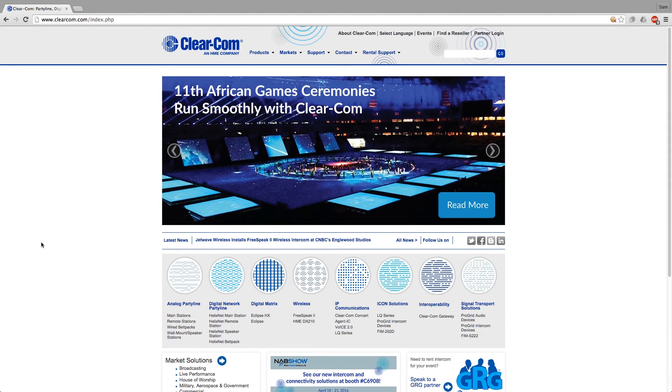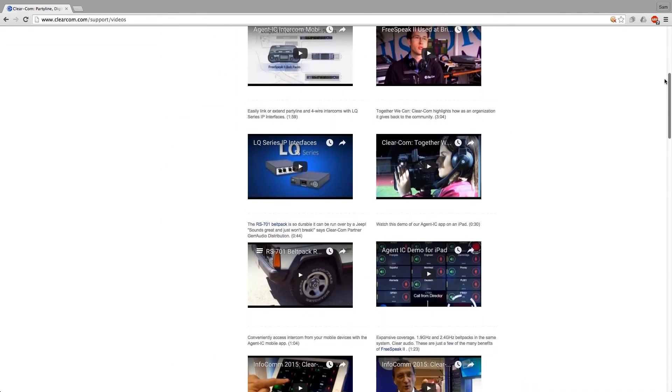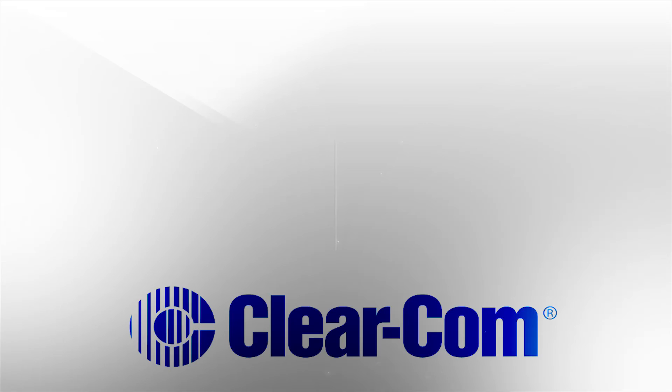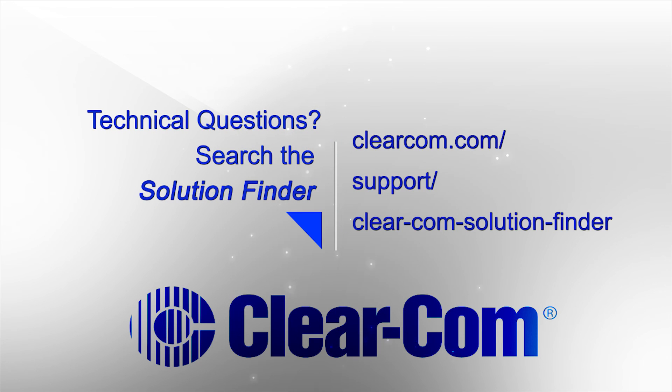We hope this has been helpful and you've had some fun with us today. We have great web, phone, and personal support. Go to www.clearcom.com to find links to support pages, and visit our support page to find videos in the cleverly marked section called Videos. If you have further questions, go to www.clearcom.com/contacts and call or write us for assistance. We also have a solution finder app — go to the support dropdown menu on our website, type in your question, and get great answers.